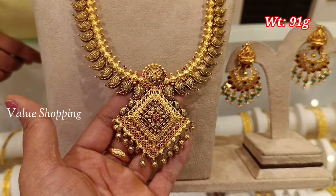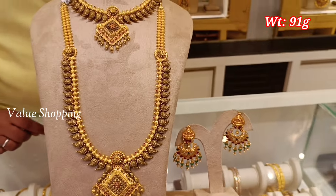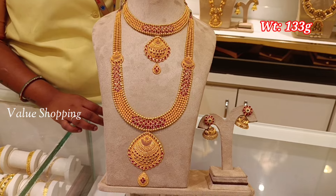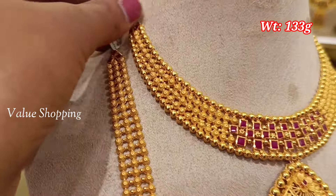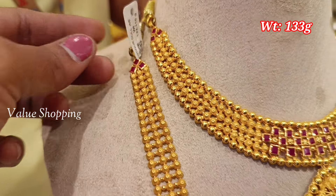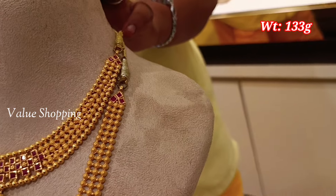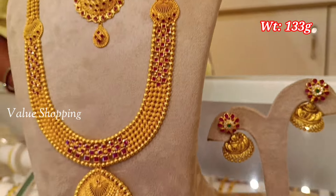This is a wedding set. The weight is 133 grams and it is a necklace of U-shape. Here you can make it with stones. This is a fancy pattern.